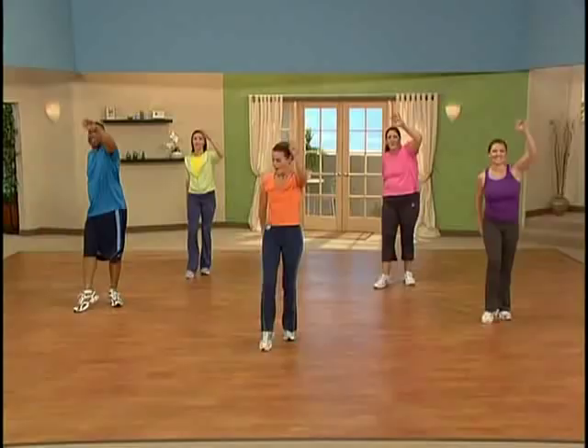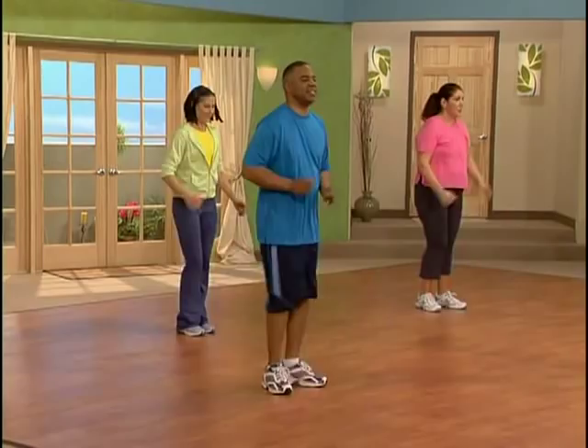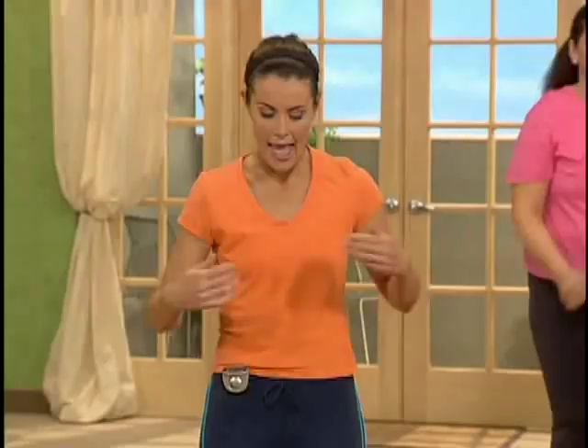Check in with your breath — make sure you can hold a conversation. If those lungs are expanding, we want that oxygen. On eight more counts, let's take it to that one, two, three and a low kick. Here we go. One, two, three, low kick.